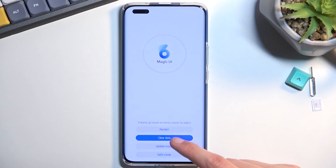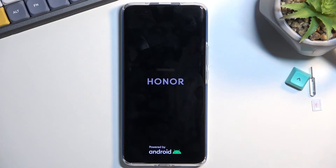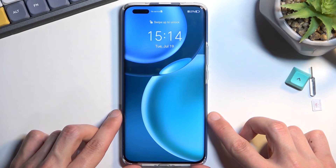From here you can select back, then restart, and this will take you back to Android. And as you can see, we're now back in Android.